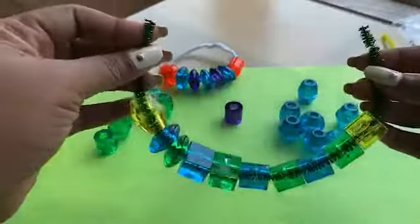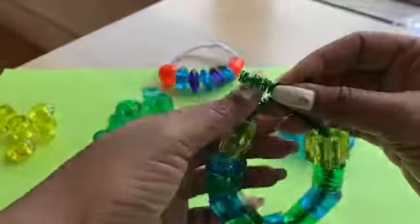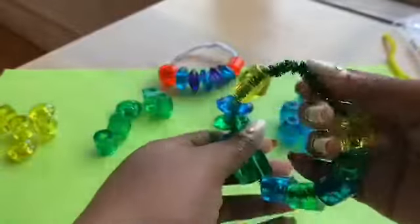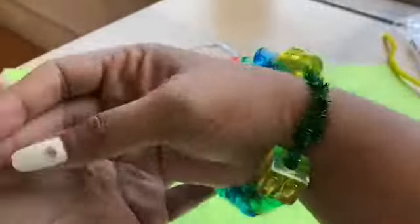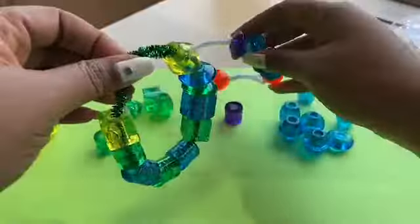Wow, I love that! And then you twist these ends up. This one's a pretty big one because I have a big arm, so I'm going to put those together. Wow, I like that - you can wear it!